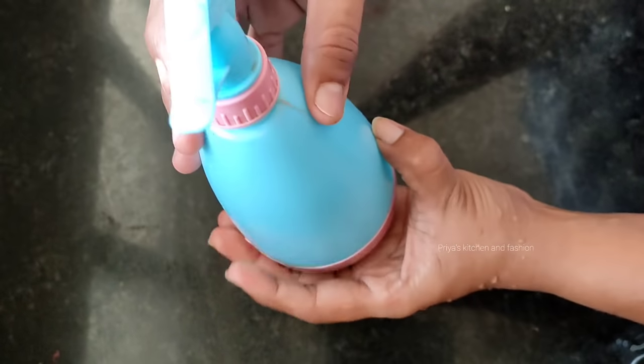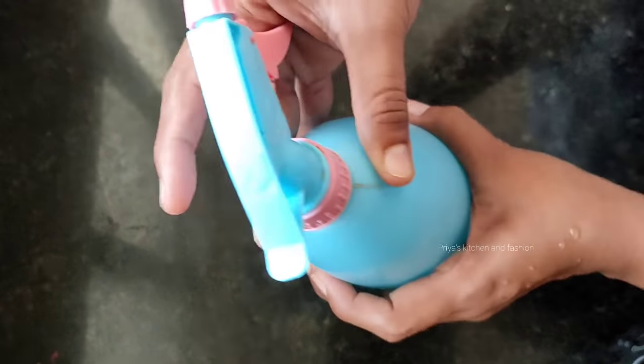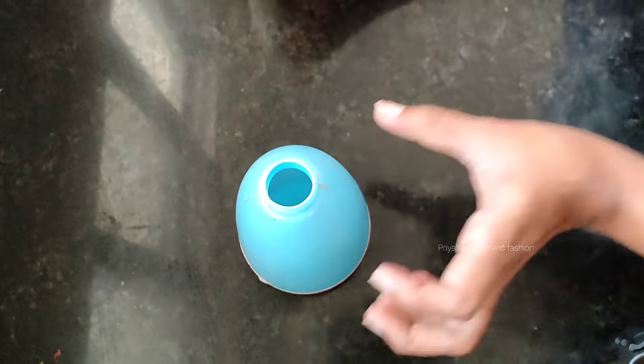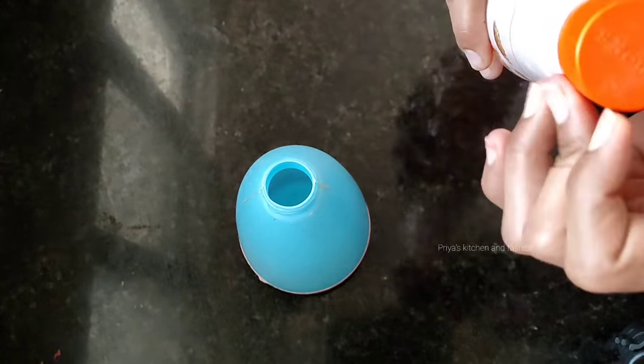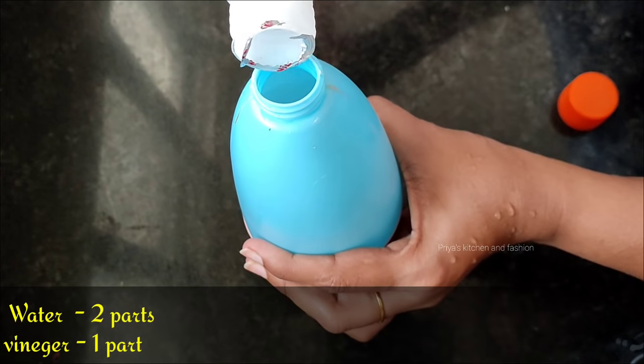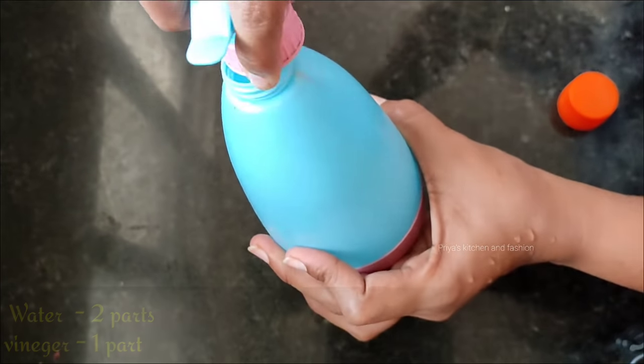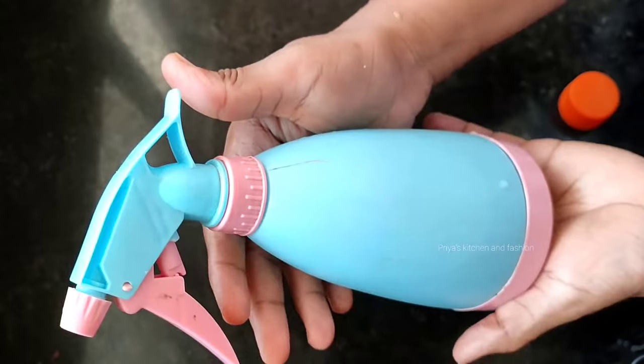Now the sink is clean. Now let's prepare a solution — this is a multi-purpose solution. I am using a spray bottle. Add two parts water and one part vinegar. So the solution is prepared and we use it for multiple purposes.